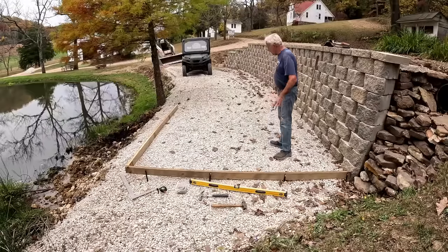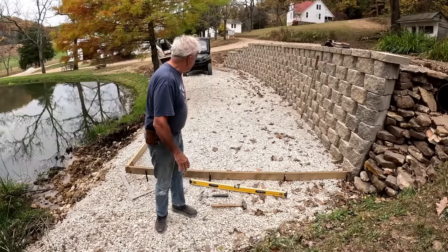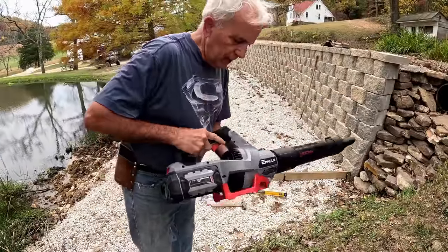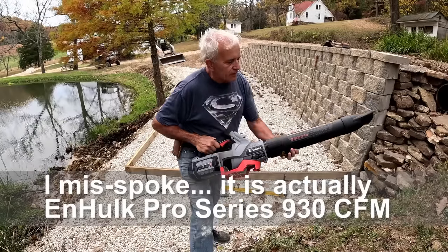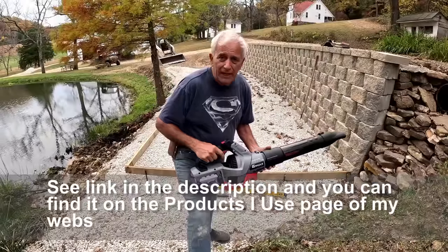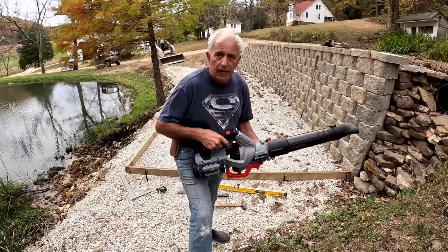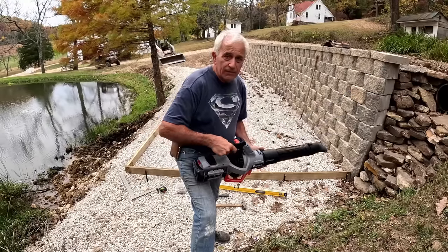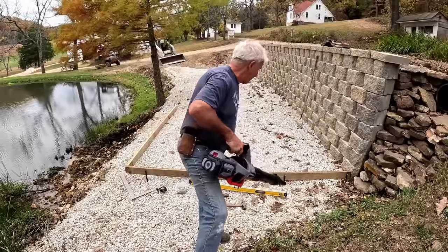I think I'm going to go get the leaf blower and just blow these leaves out of here. They don't hurt anything, but I want them out of here to make it clean and easy to do all the work. I just got this new blower — it's called the InHulk ENHulk Pro Series. It says 9,300 CFM, and I can tell you this thing really does move some air. I've already blown off a large parking lot and a big portion of the lawn. It's a 5-amp hour battery. This was sent to me to do a video on it, and I thought, well heck, I need to blow these leaves off anyway. Might as well use it. What's cool about it is you don't have to start it — you just pull the trigger and it works. Very cool.